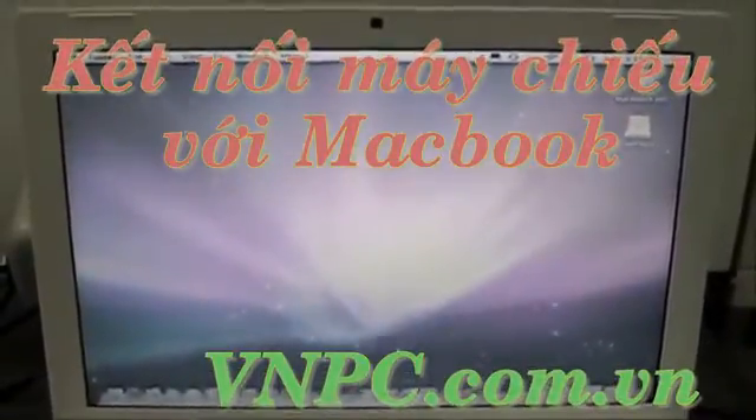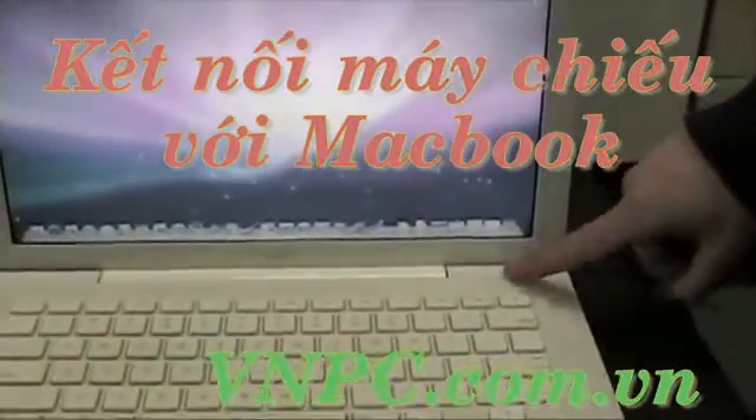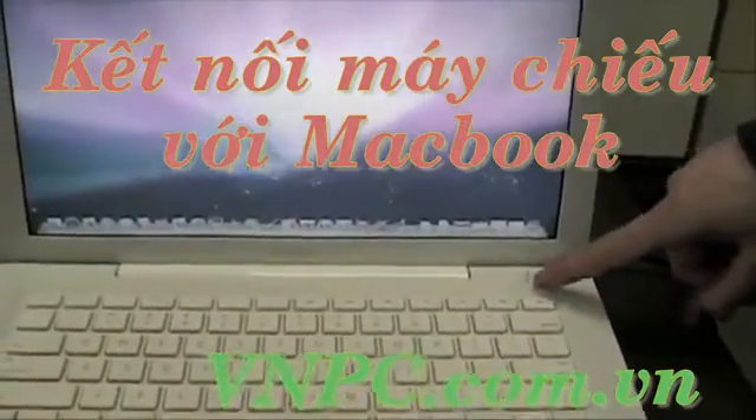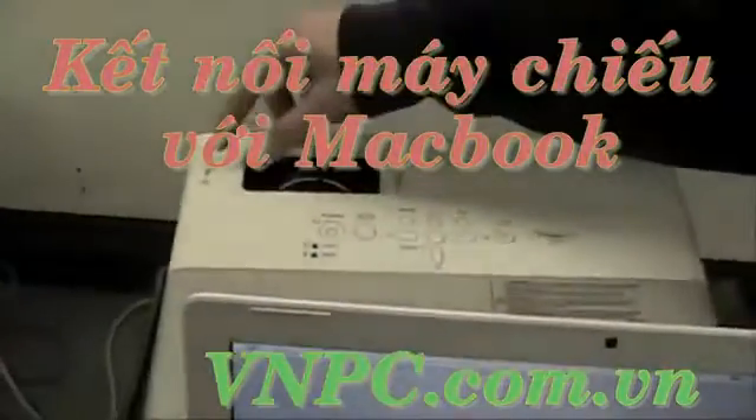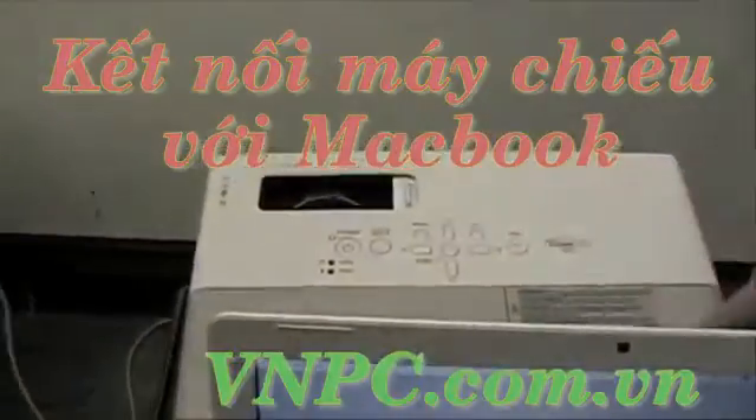But if nothing works, what you will do is unhook your dongle from your Mac. You'll press the power button and restart your Mac. You'll then close the projector slide, click the power button, and make sure it is fully turned off and the fan is turned off.